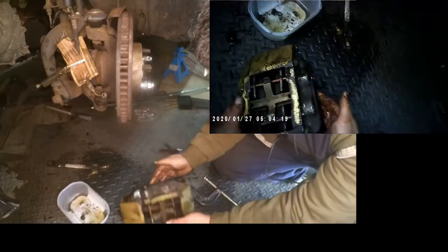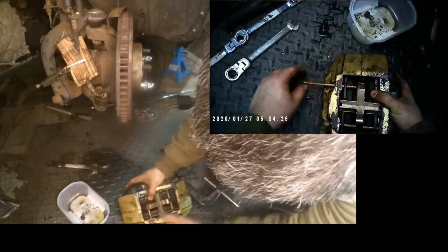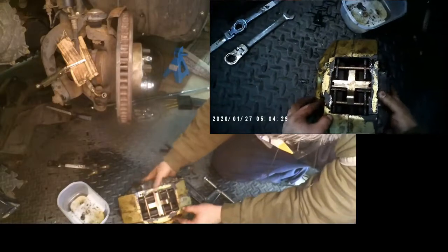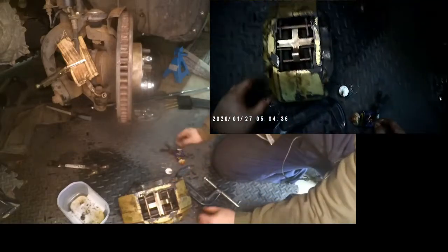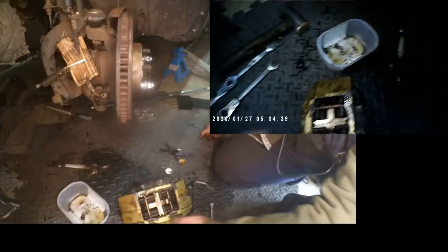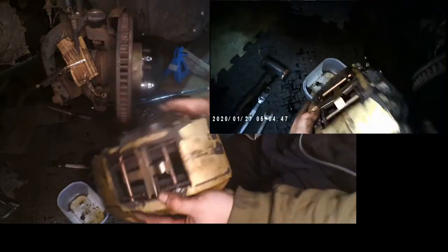Make sure you know which side is the top — put the top slider in first. The bottom slider needs to go in last so that you can add tension to the spring and then push the slider in. As you're putting the slider in, make sure you rotate it so that you've got the holes lined up for the cotter pins, and then you can put a cotter pin in.